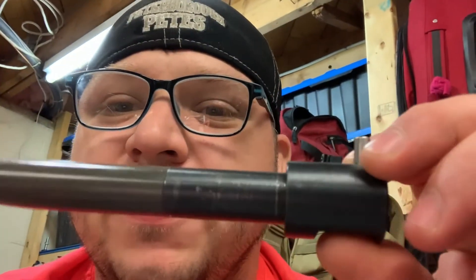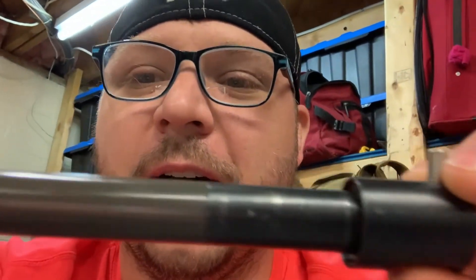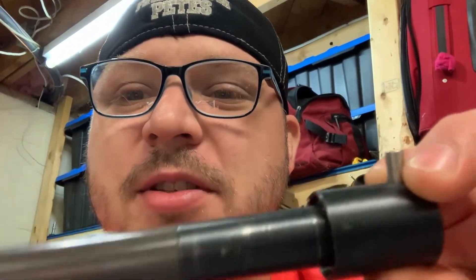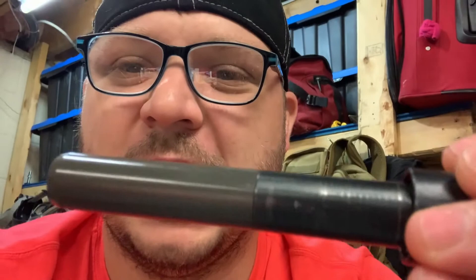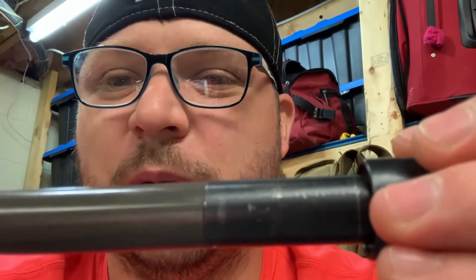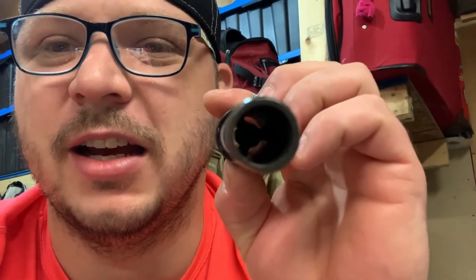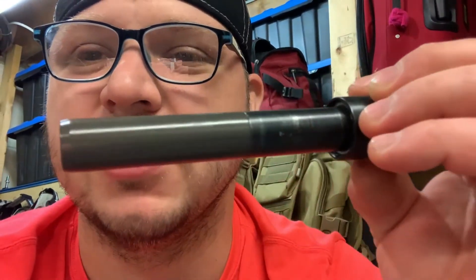This is the bolt out of an M17. I have thoroughly worked this thing over. You'll notice that it's two different colors — there are two different halves. Inside — and you're probably not going to be able to see this very well — inside is an allen head, and that allen head screws into the greener part of the bolt. On the other side, air travels through the tube here. This is part of the blow-forward system.